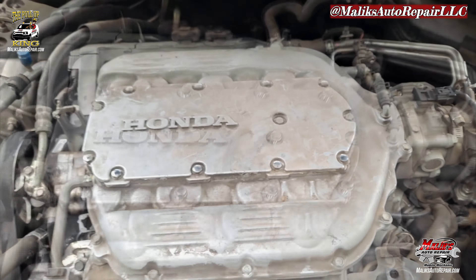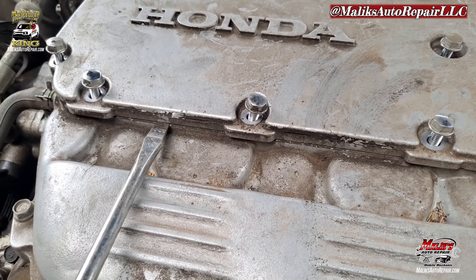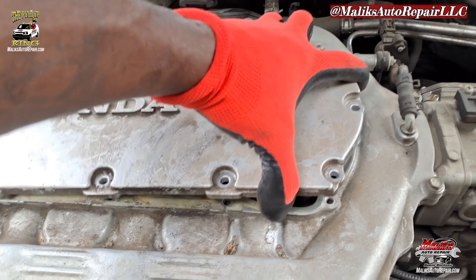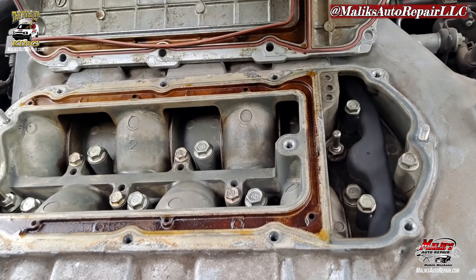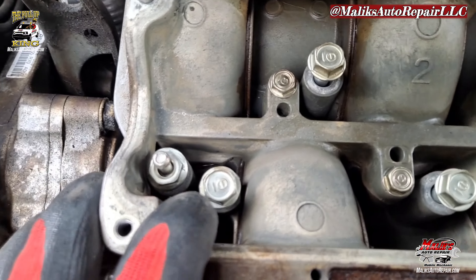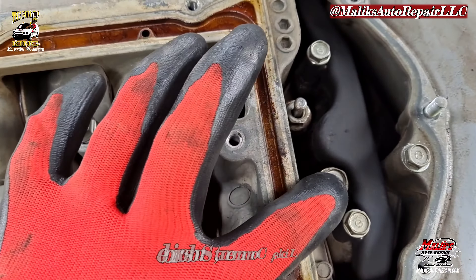You can see all of those bolts are 10 millimeter, and there are 10 of them. Next we got these bolts here we gotta take out — those bolts are 12 millimeter, and we got nine of them: one, two, three, four, five, six, seven, eight, and nine.